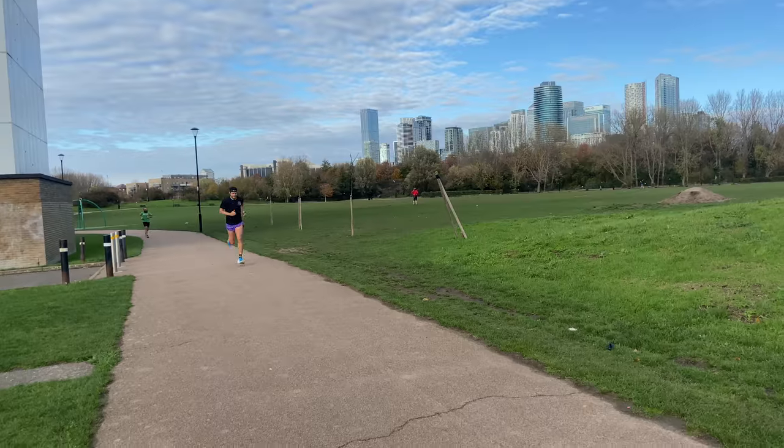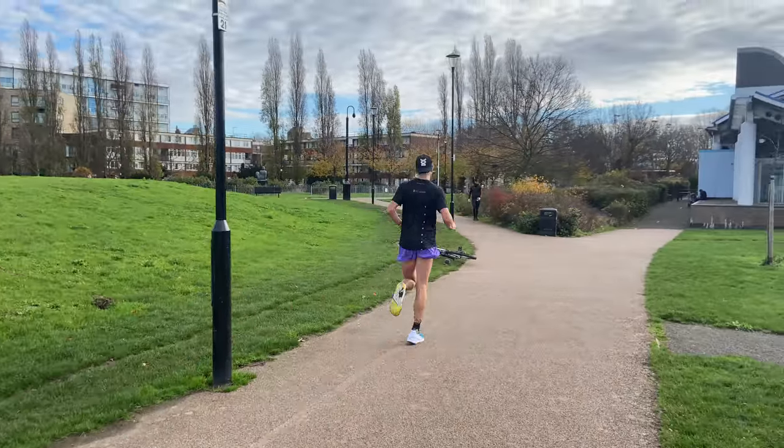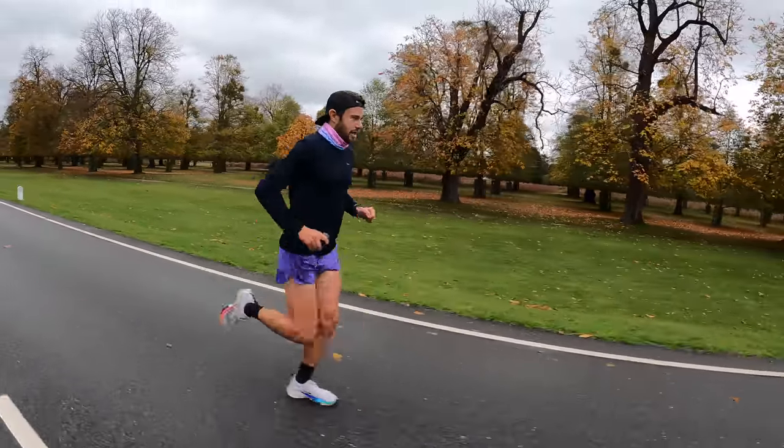Quickly touching on what the other three zones mean. Zone three is essentially where we do some of our steady state runs and this really helps improve our stamina. This should be at the higher end of zone three — the little bit between zone two and the middle of zone three is a bit of a gray area where not an awful lot happens. So high end zone three steady state runs really improve your stamina.